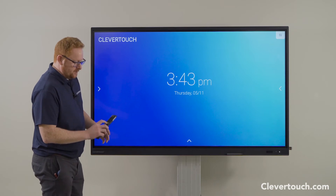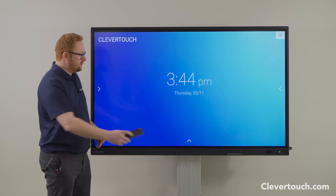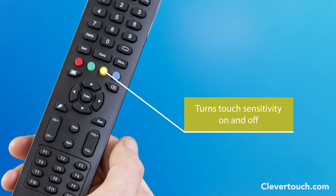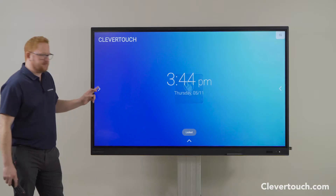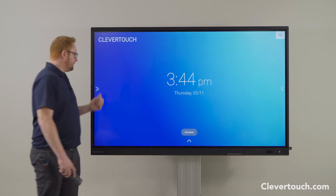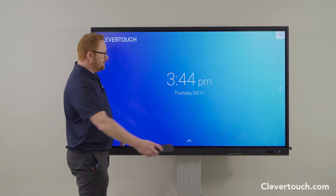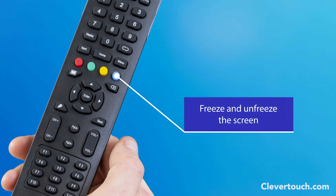On the remote control, some buttons that might be helpful in class: your yellow button will turn off the touch sensitivity on the screen, so the screen becomes inactive — stopping all those little hands moving content around. Your yellow button will also bring your touch back and make your screen interactive again.